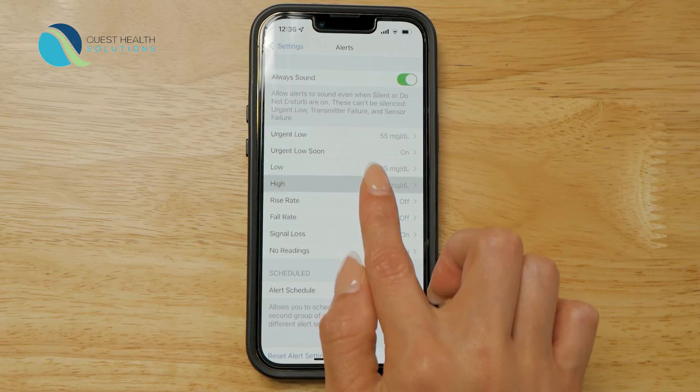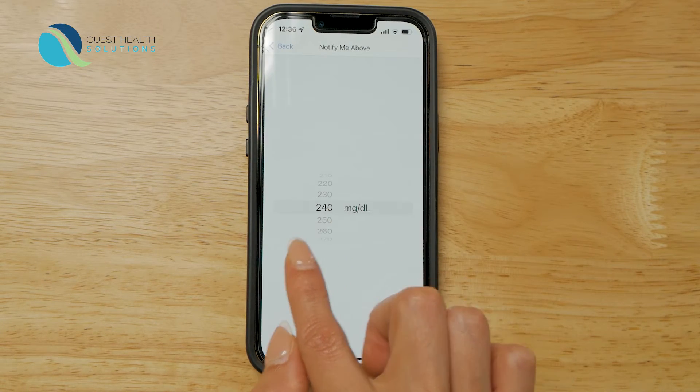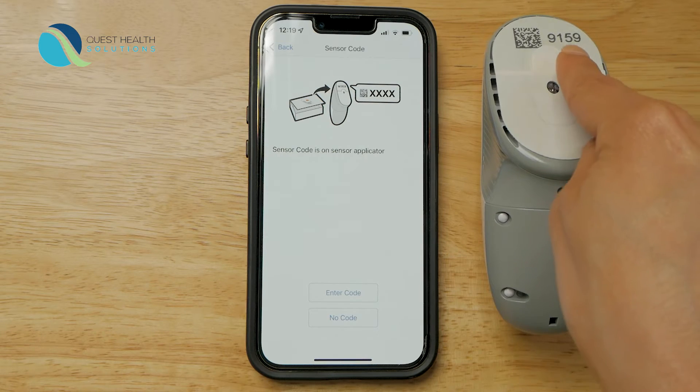Now set your high alert. You should work with your healthcare professional to determine which low and high alerts will be best for you. Next, you need to enter a sensor code.